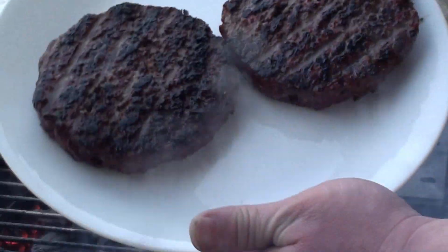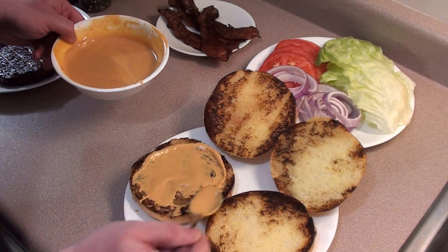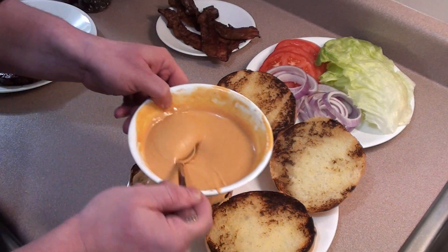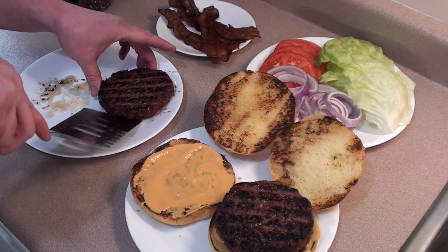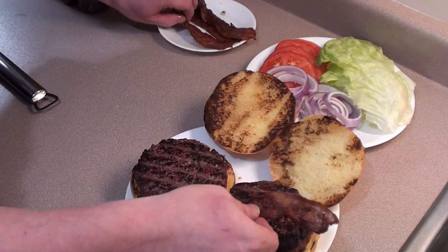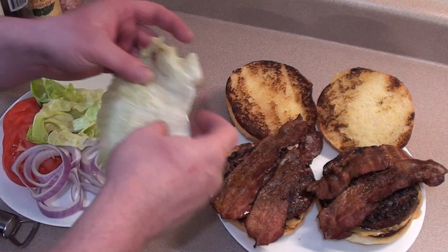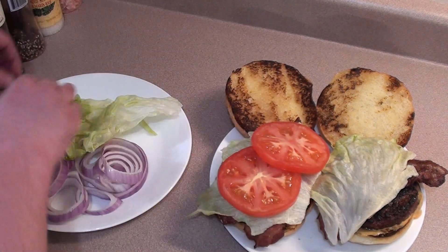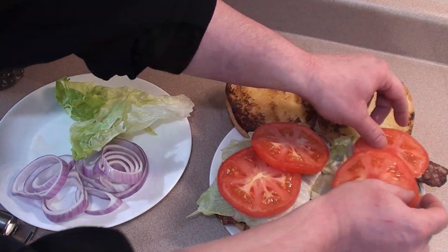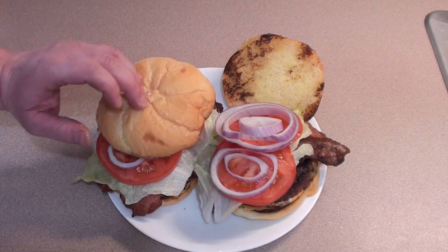It's time to take them off — let's go get them ready. To serve the burgers, start with two tablespoons of Meathead's Burger Glop on the bottom and spread it around. Place the burgers on the buns, then top them with two slices of bacon. Add slices of lettuce, two slices of tomatoes, and finish it off with the onions. Place the tops on and they're ready to serve.